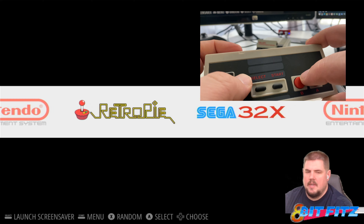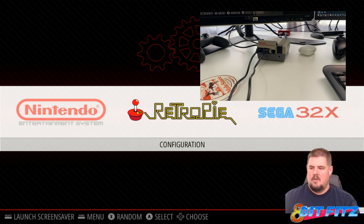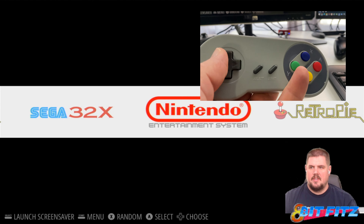Alright, so here we are. I'm using this controller now to move it, and if I were to go back to my other Super Nintendo controller, this is all set to go as well.